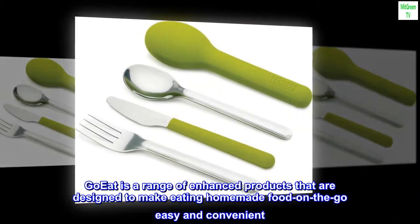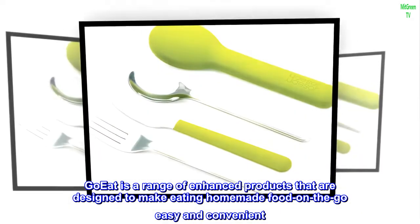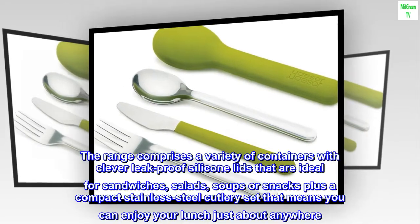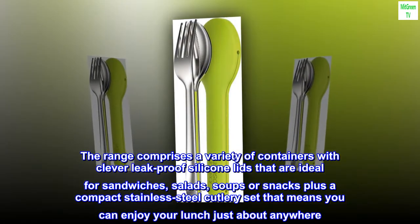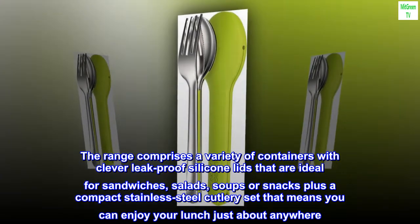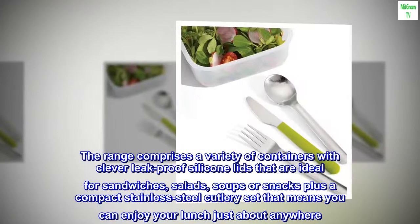GoEat is a range of enhanced products that are designed to make eating homemade food on the go easy and convenient. The range comprises a variety of containers with clever leak-proof silicone lids that are ideal for sandwiches, salads, soups or snacks, plus a compact stainless steel cutlery set that means you can enjoy your lunch just about anywhere.